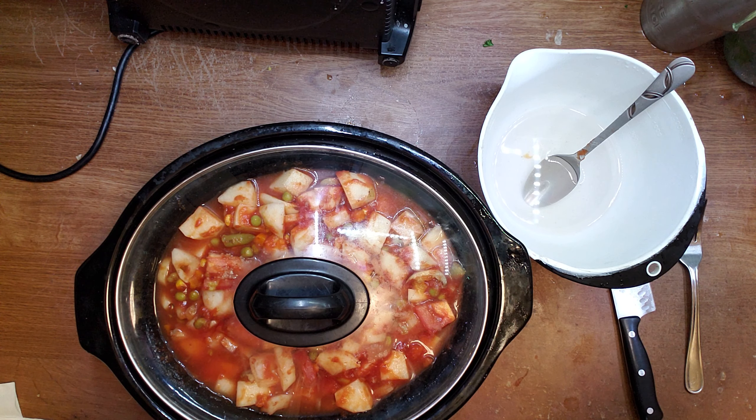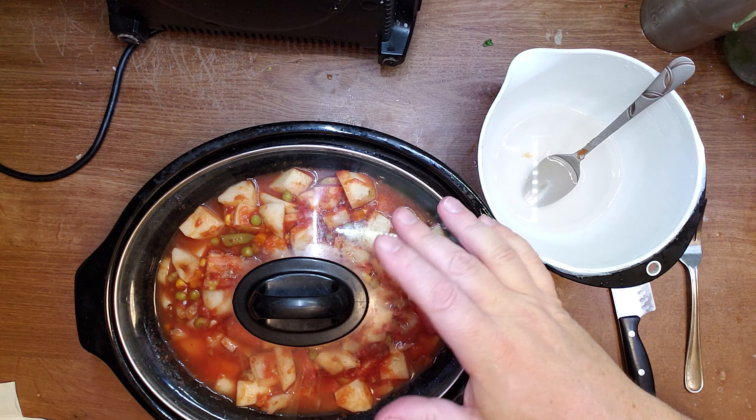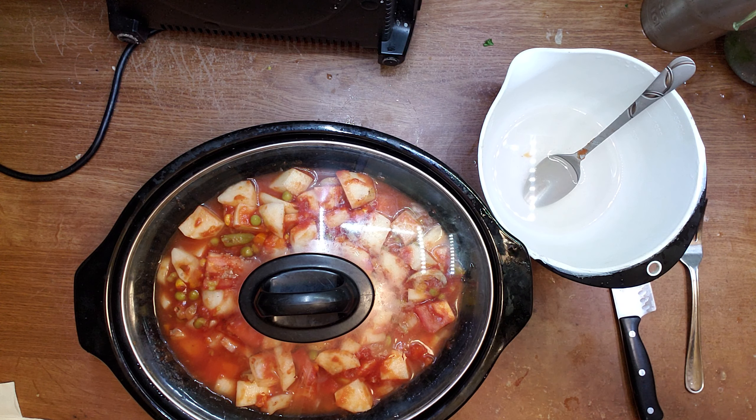Follow the progress — zero fat potato diet. I'm going to add beans, rice, and maybe zero fat bread as well to my diet.